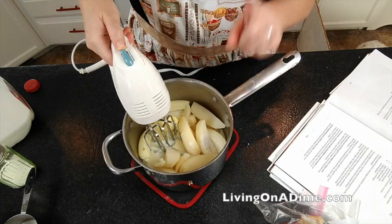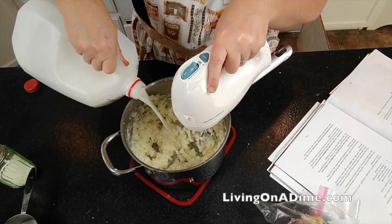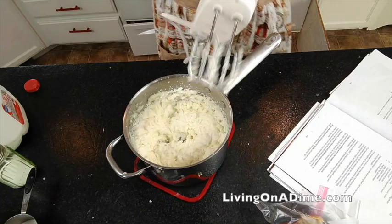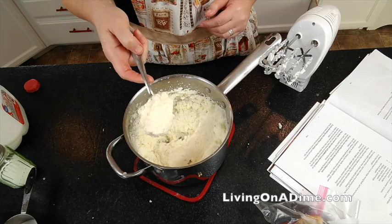Don't leave the sugar out — it does not make your mashed potatoes sweet. Then you're going to mix until well blended. If they're not quite creamy enough, add just a titch of milk and mix some more. Everybody freaks out when I say put the sugar in there, but I guarantee you this secret ingredient will give you the best mashed potatoes you have ever eaten.